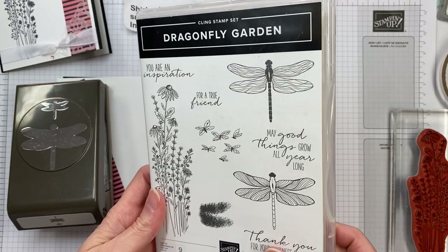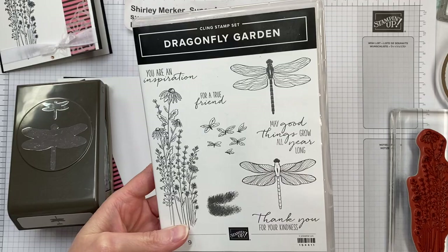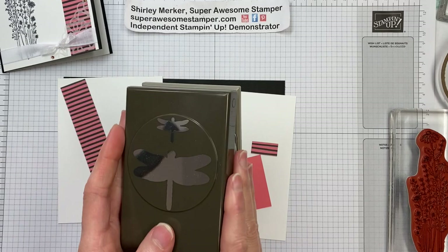I am using the stamps from the Dragonfly Garden stamp set — the tall one and the words. Those are the two that I'm using. And also the coordinating dragonfly punch. I'll be punching out small dragonflies only.